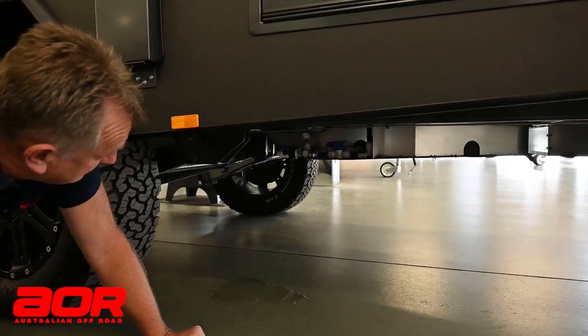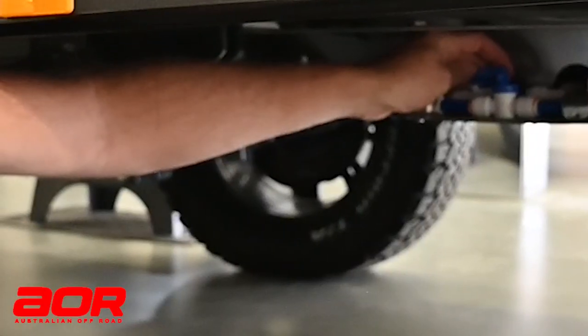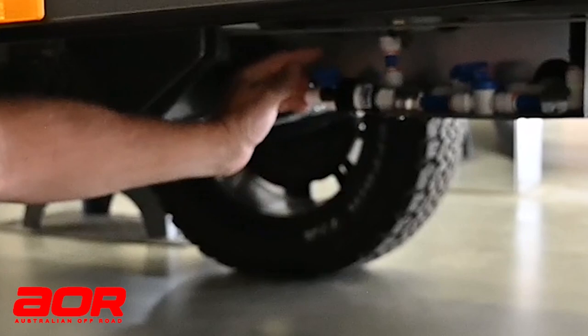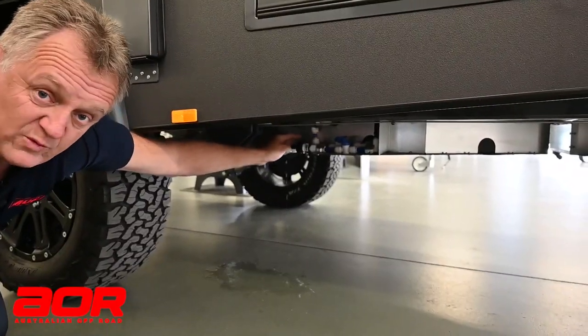To empty the front water tank, it's as simple as the one behind. That one's open already — that's the one we need to have open. And we open this one here at the back like so, and that will empty out our water tank.